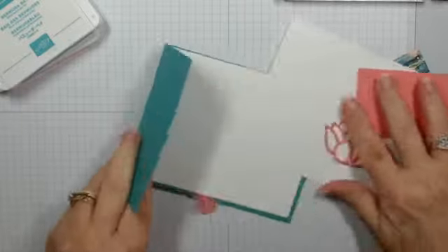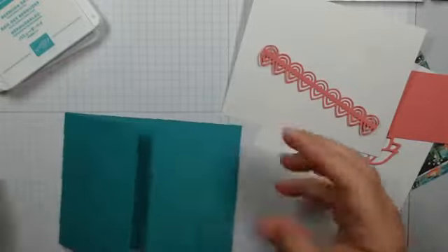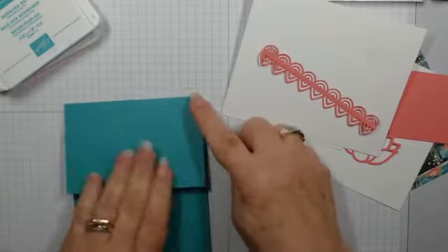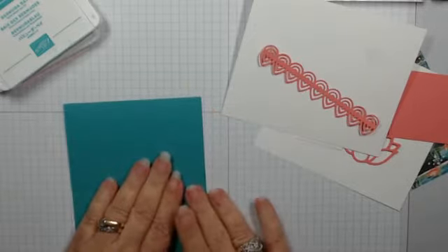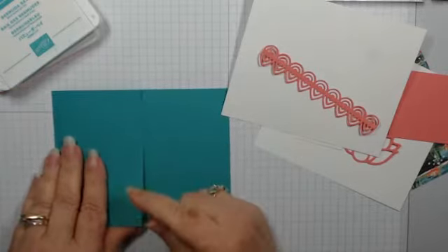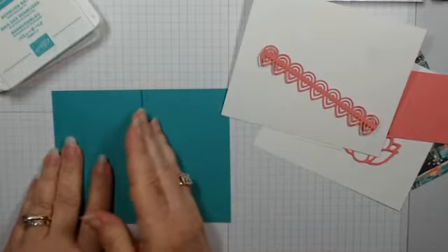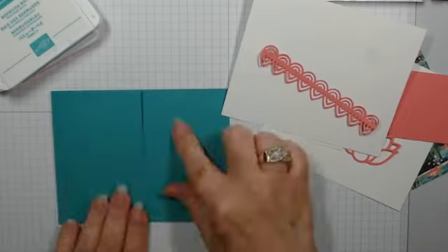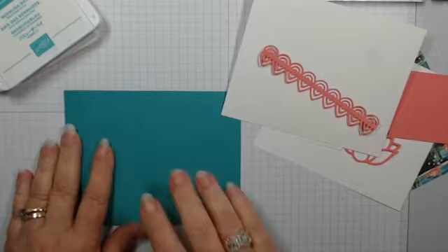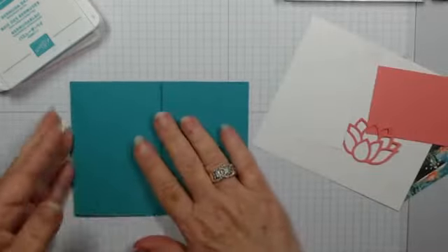We're going to start with a card base — I always start with a regular four and a quarter by five and a half. Four and a quarter folded is five and a half; that's my standard top-folding card base. We're going to flip this on the side and I actually cut off two point seven-five inches — cut the top part in half — because we're going to put something on here that will make it our fun fold card. Hi Jean, hope your weather is doing well in North Dakota!